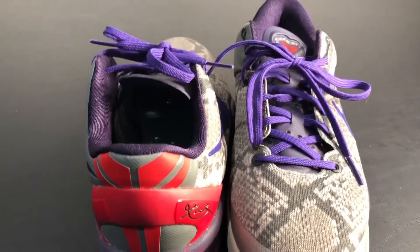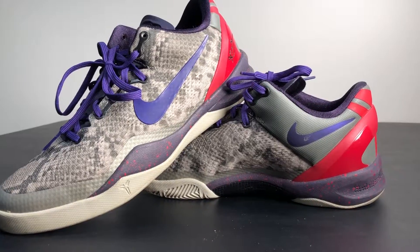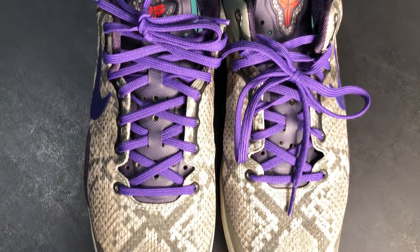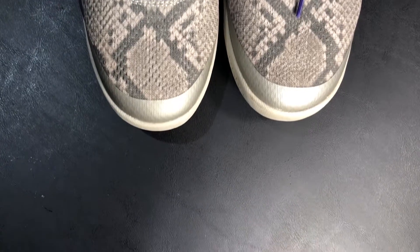Moving to the back, it has the Kobe signature on the heel cap which is red, and then it has another Kobe emblem right on the back that's very large and covered up slightly by the heel cap. It's infrared.